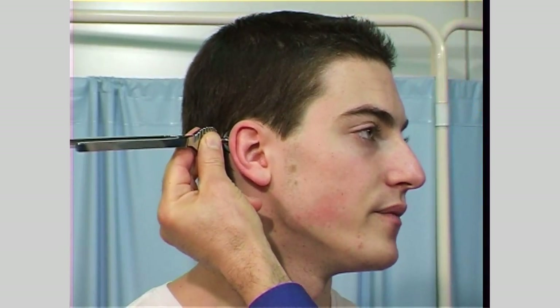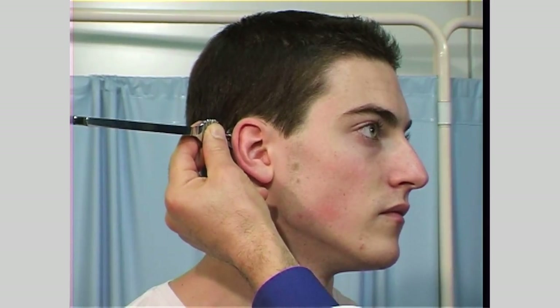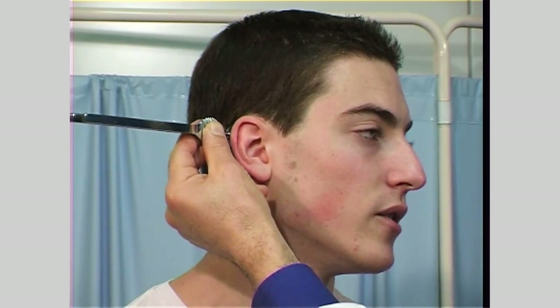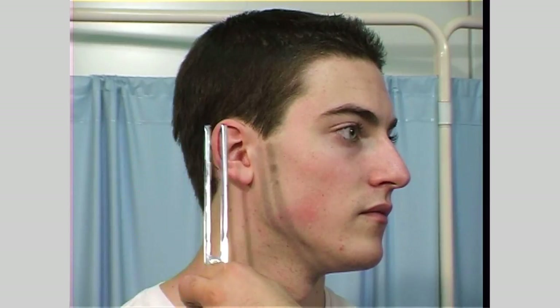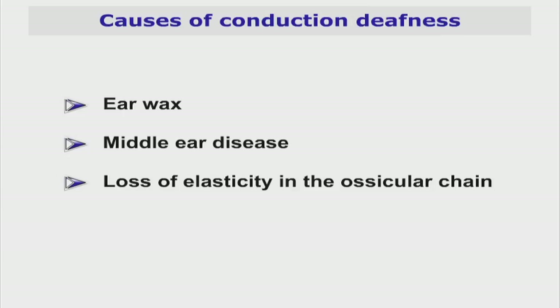Then ask the patient to tell you when they no longer feel this sensation. Immediately bring the prongs of the fork close to the ear — they should still be able to hear it. If they don't, this means that something is blocking the transmission of sound through air. The causes of conduction deafness include ear wax, middle ear diseases, or loss of elasticity in the ossicular chain.